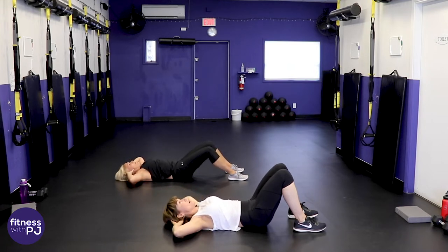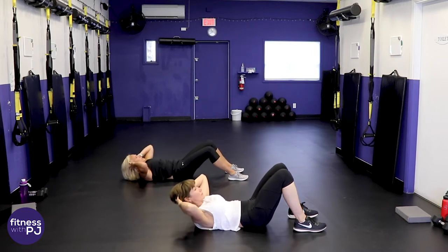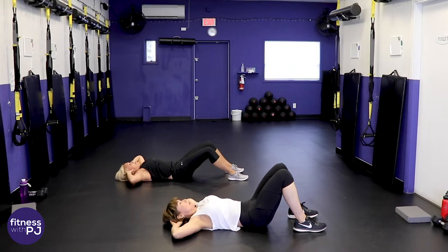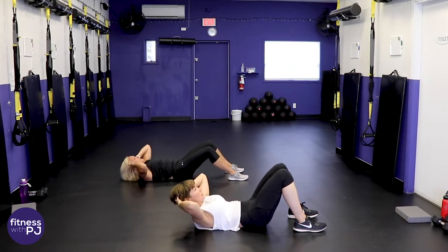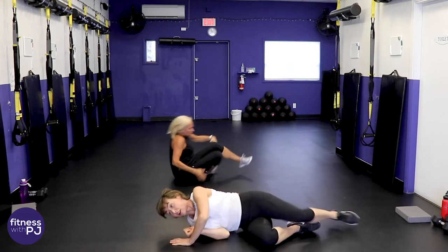One more round at home. 45 seconds is long!